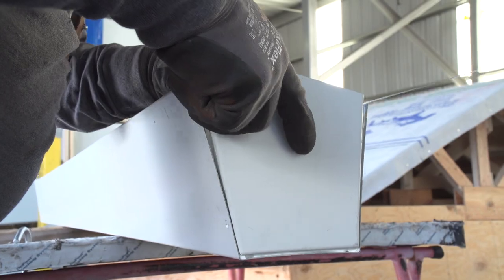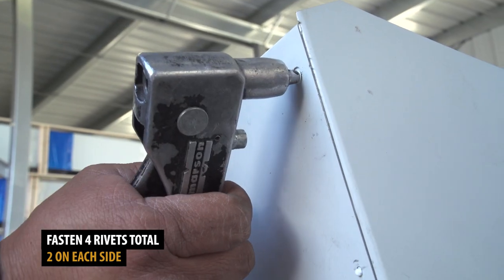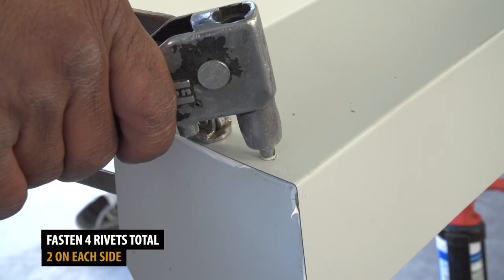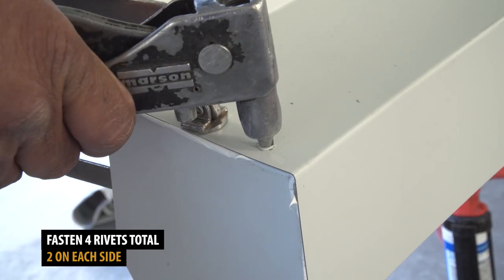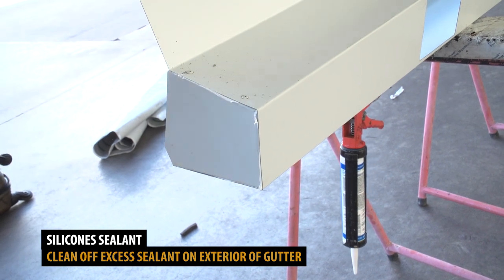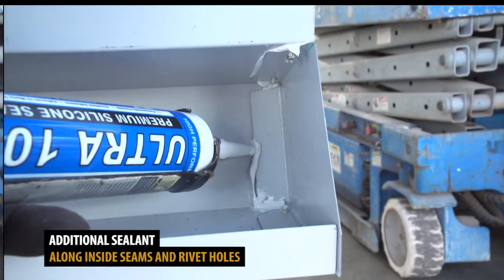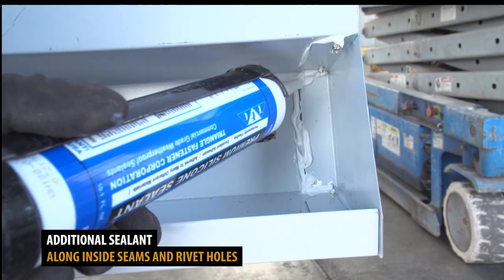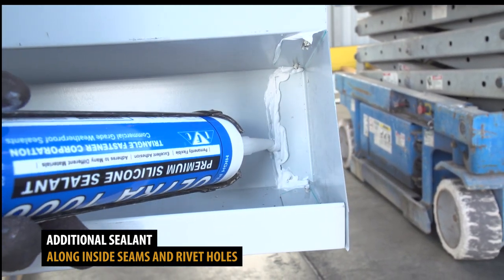Reposition the gutter cap and fasten it using rivets. Wipe off any excessive silicone sealant on the exterior of the gutter. Additional silicone sealant should be placed along the inside seams of the cap.